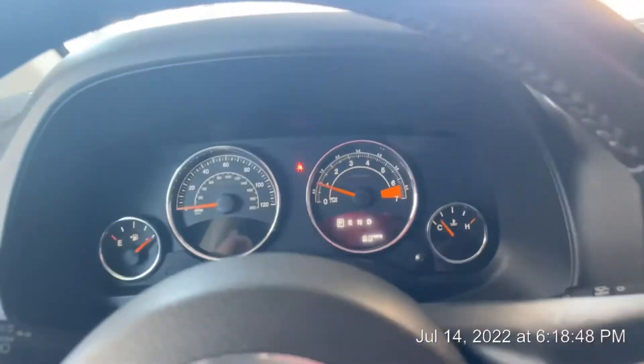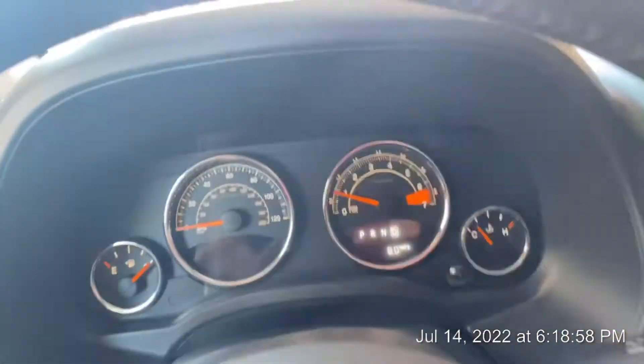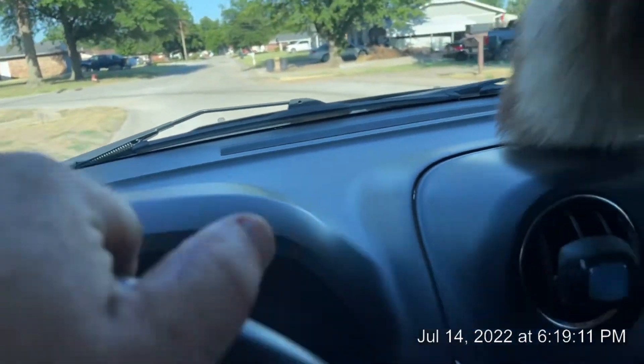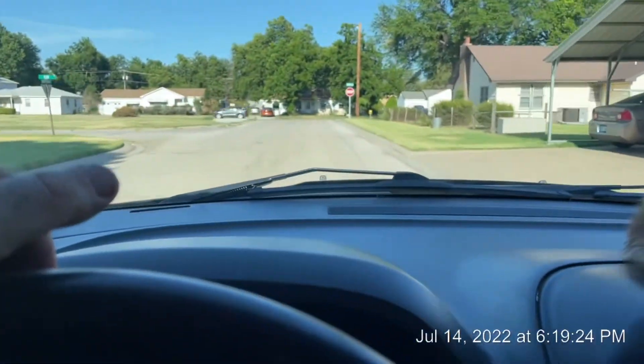The tire pressure warning light went away after correcting the pressures. I don't know why you'd lie about that, Brian — you said the sensor was messed up and all the tires were fine, but they had too much air in most of them. Let's see how this thing sounds on the road — right here is where it used to get really noisy over the bumps. Oh yeah, that's smooth now. I better turn this off since I'm driving.